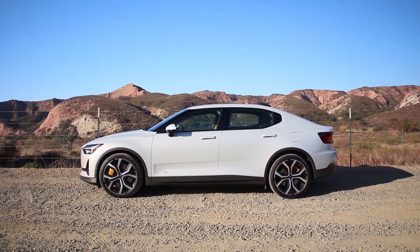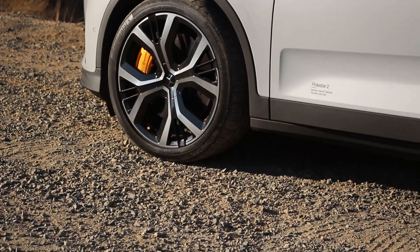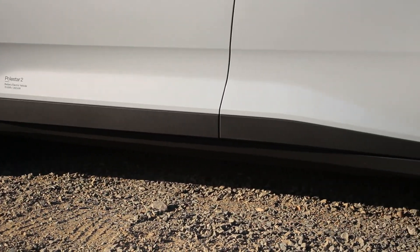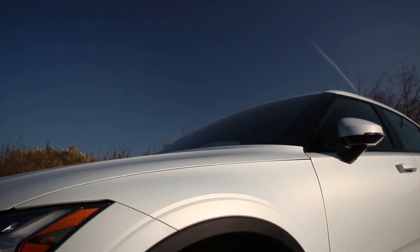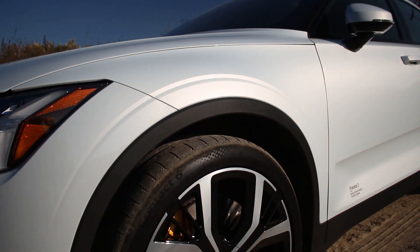This one has the performance pack, so it's got the Ohlins dual-flow valve dampers, which I've liked in other products. Brakes are discs, obviously. This one has the performance pack, so it's got Brembos, and these things are pretty cool-looking. Wheels are either 19s or 20s. Again, this has the performance pack, so it's got the forged 20-inch wheels.